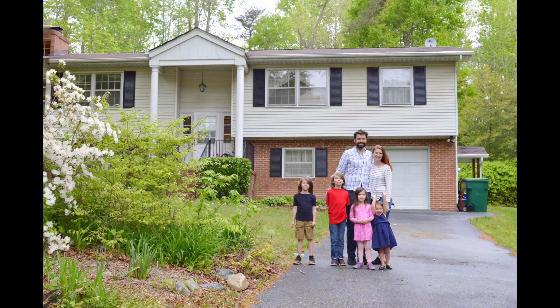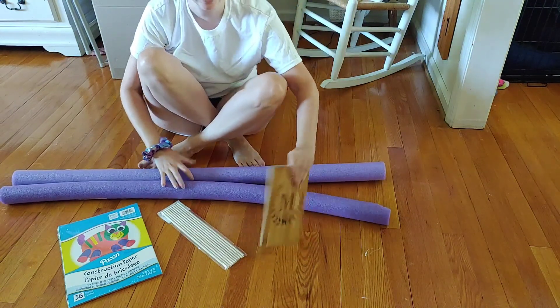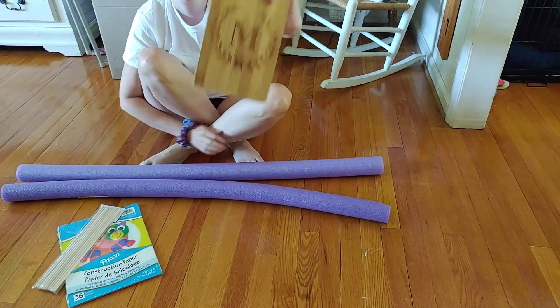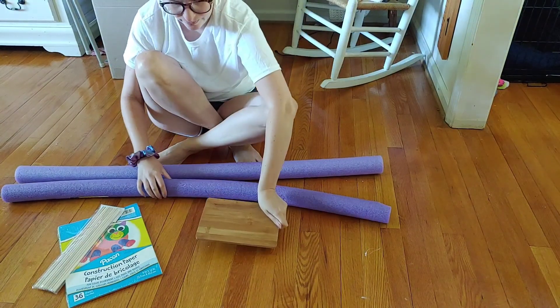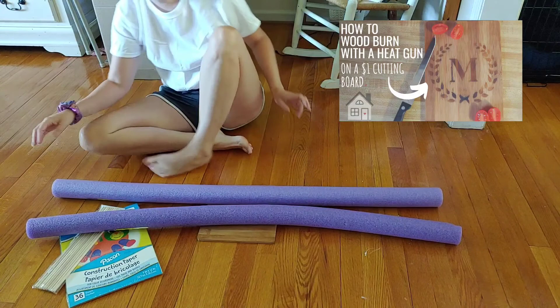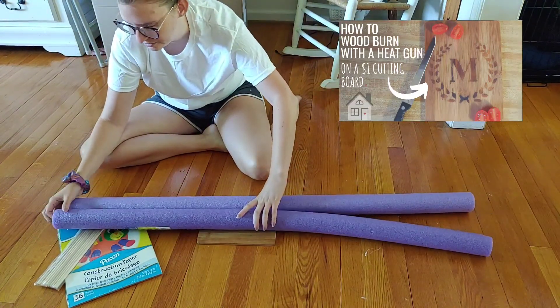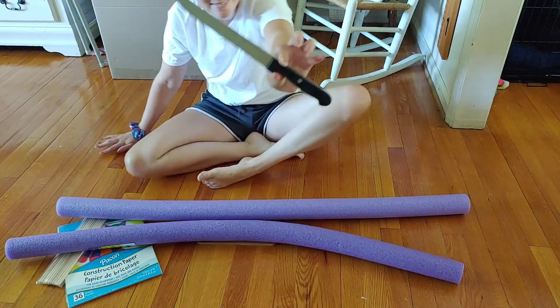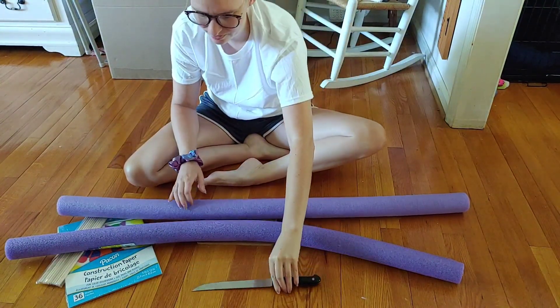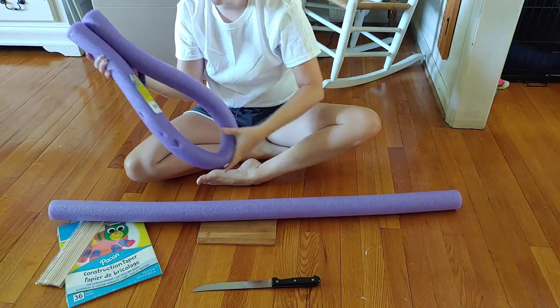Hey friends and welcome back! Today I'm so excited to share these DIY Dollar Tree Yard Candles. I'm taking two pool noodles and using this cutting board I made in another DIY — I'll link that if you want to see how I made that Dollar Tree cutting board into a fancy one. I'm taking these two pool noodles from Dollar Tree and just cutting them in half.